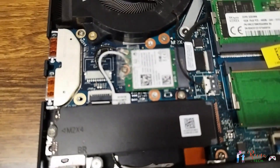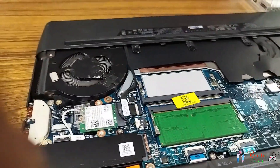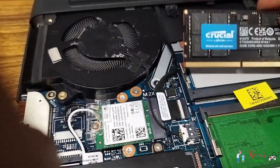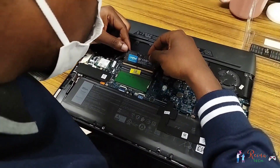Now I want to unplug the RAM. I have already unplugged the RAM sticks by pressing the two metallic parts on the sides.